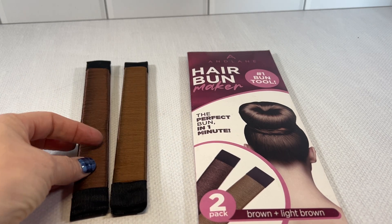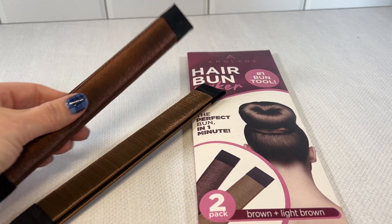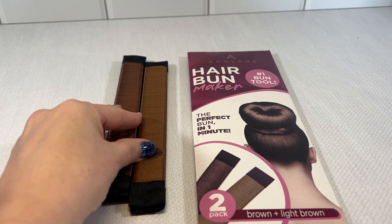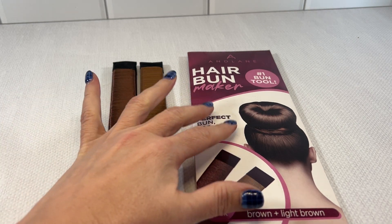This is a two-pack which works really well for me because one is brown and one is light brown. This is the dark brown one and this is the light brown one, which works well for me because one daughter has brown hair and one daughter has light brown hair.